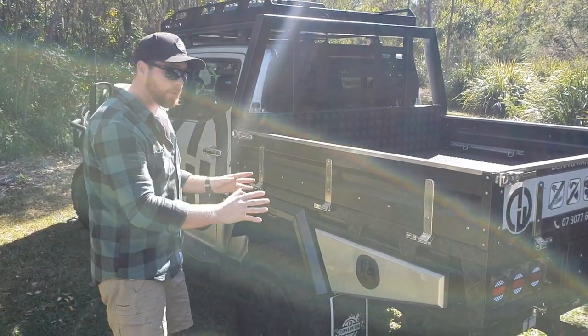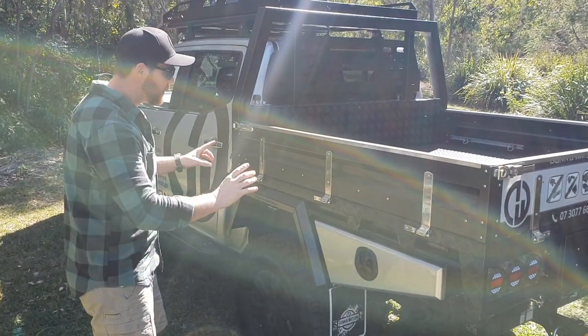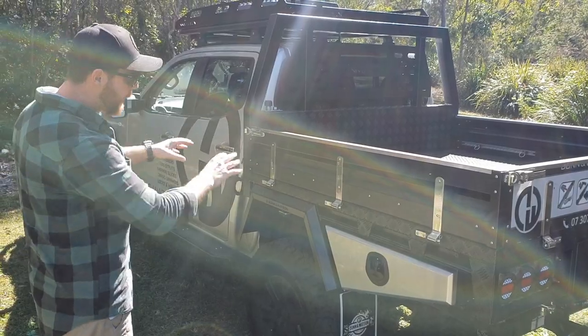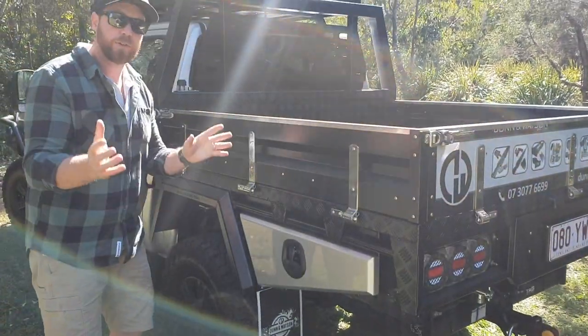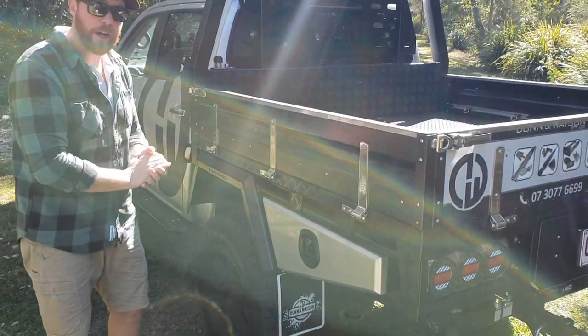It's Dallas here from Dun & Watson, just showing you our single tapered wheel arch toolboxes. We've just got one fitted here to our tradie tray. That's called a single taper because it's just got the one taper like so. You'll also know we have a double taper on our side if you're after that look.